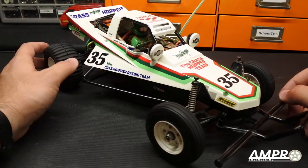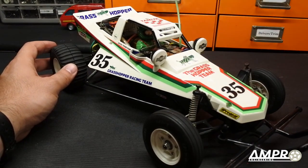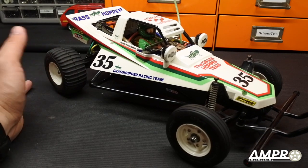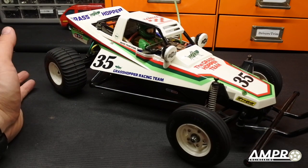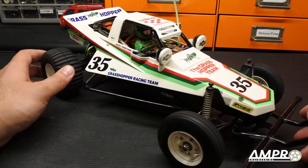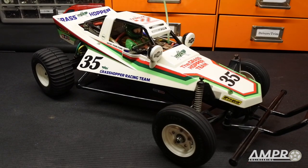Thank you all so much for watching. Before you go, please check out the band Blue Pinto — they allow me to use all of their songs in my videos, and a link to their Facebook page is in the credits. Go ahead and subscribe if you liked this content, like the video, and feel free to comment. I'm always excited to see what you think about these products and answer any questions. Thank you so much — we'll see you next time.